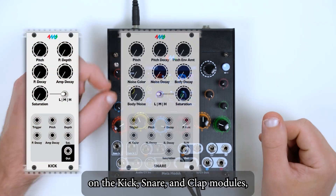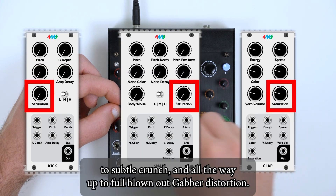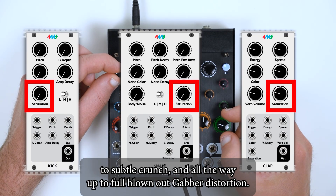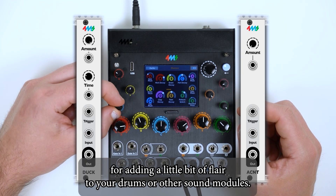On the kick, snare, and clap modules, a saturation knob is provided, giving you everything from a slight gain boost, to subtle crunch, and all the way up to full blown out gabber distortion. The duck and accent modules are simple utilities for adding a little bit of flare to your drums or other sound modules.